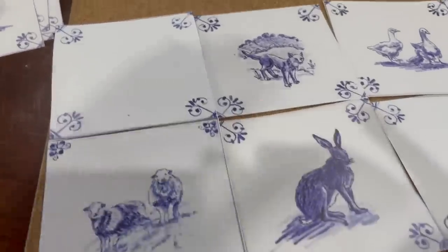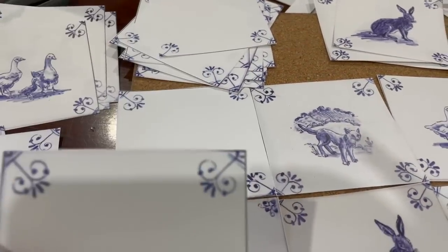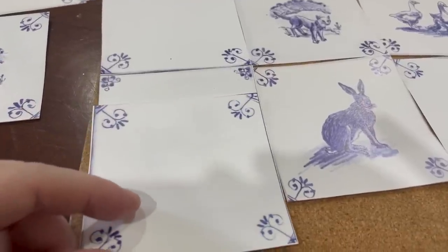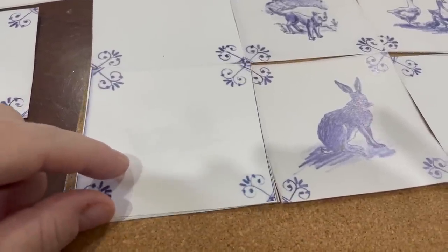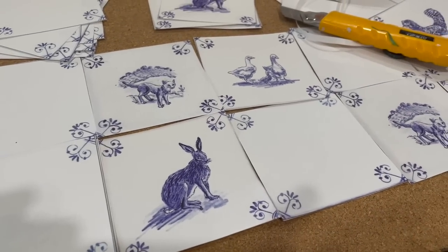I did the little Herdwick sheep — the Beatrix Potter sheep from the Lake District, little smiley sheep. I did foxes, I did rabbits, I did geese, I did ducks, turkeys, pigs, and chickens.